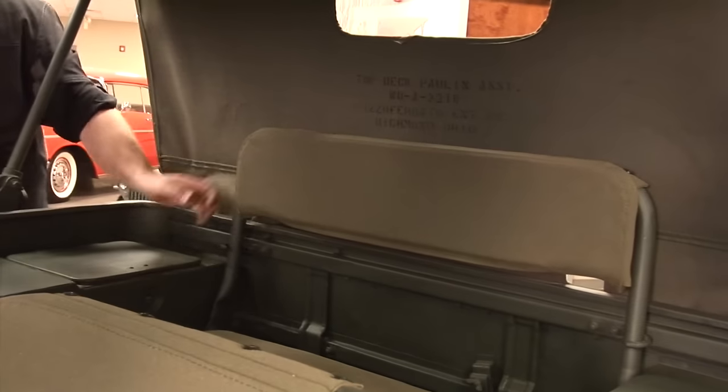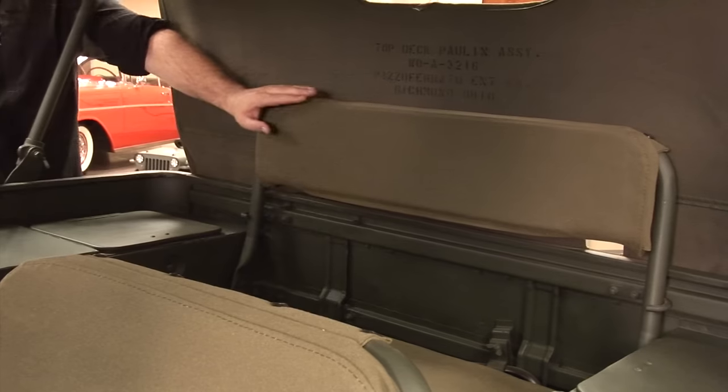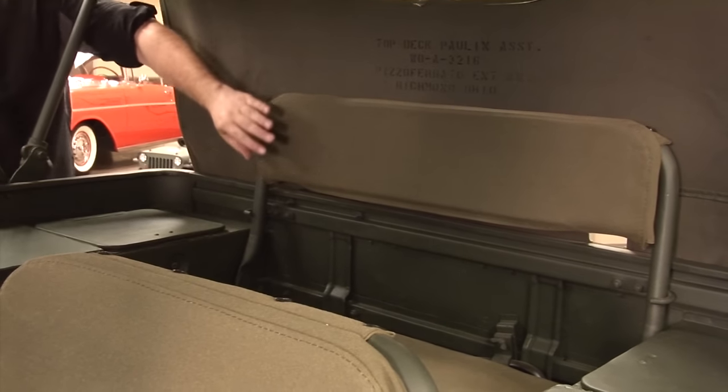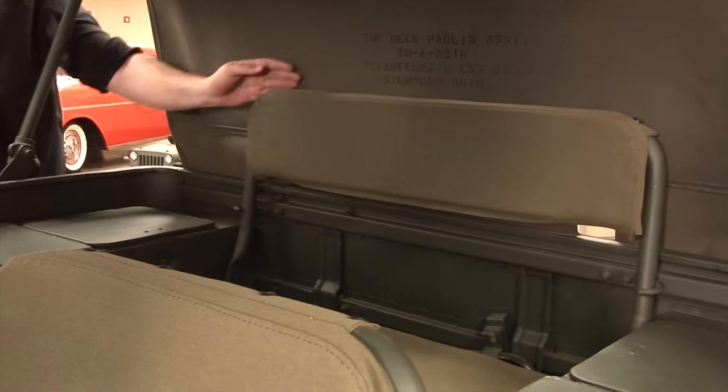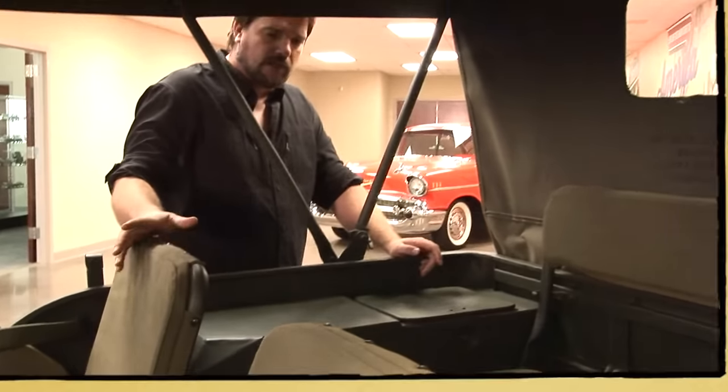It does have a rear seat held in place by hooks. The seats are kind of low as far as the back goes — they're metal frame construction with canvas applied to them with screws. They're not the most comfortable seats but they do work.